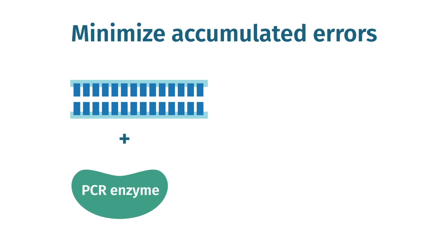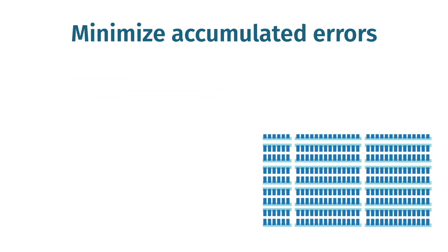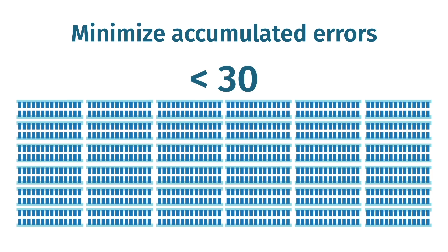In addition to choosing a high-fidelity polymerase, remember that the fewer rounds of amplification you run, the fewer mutations you will generate.